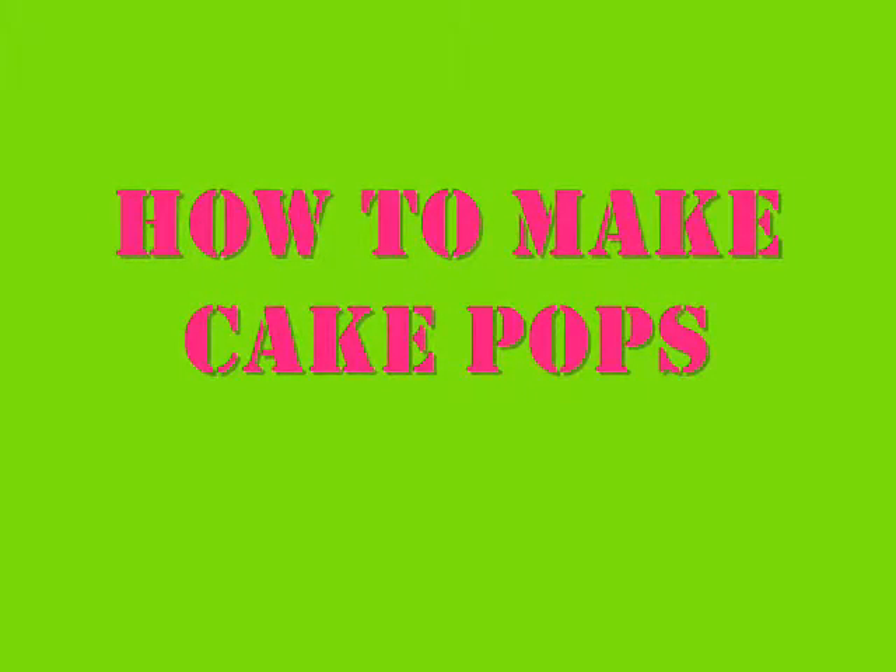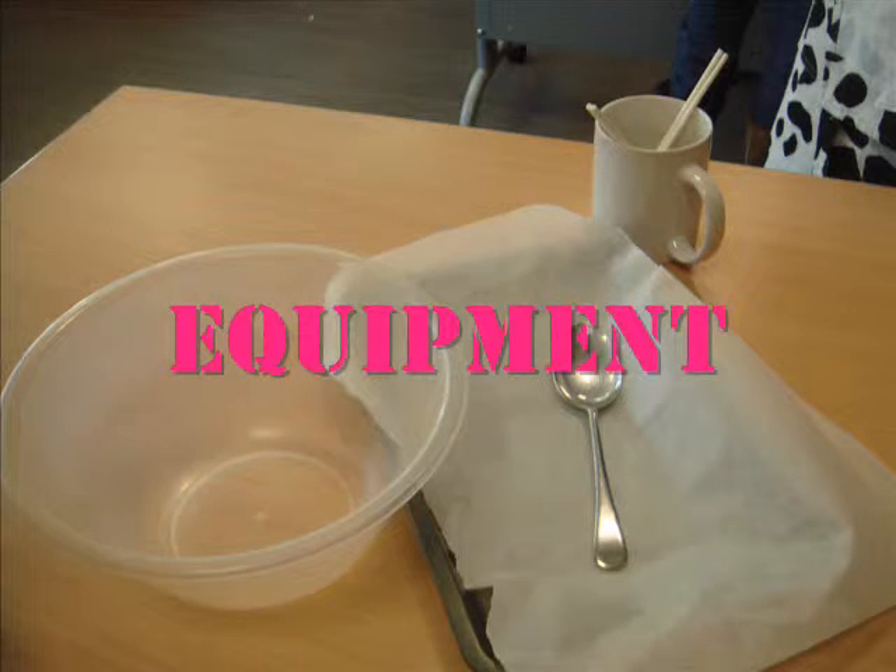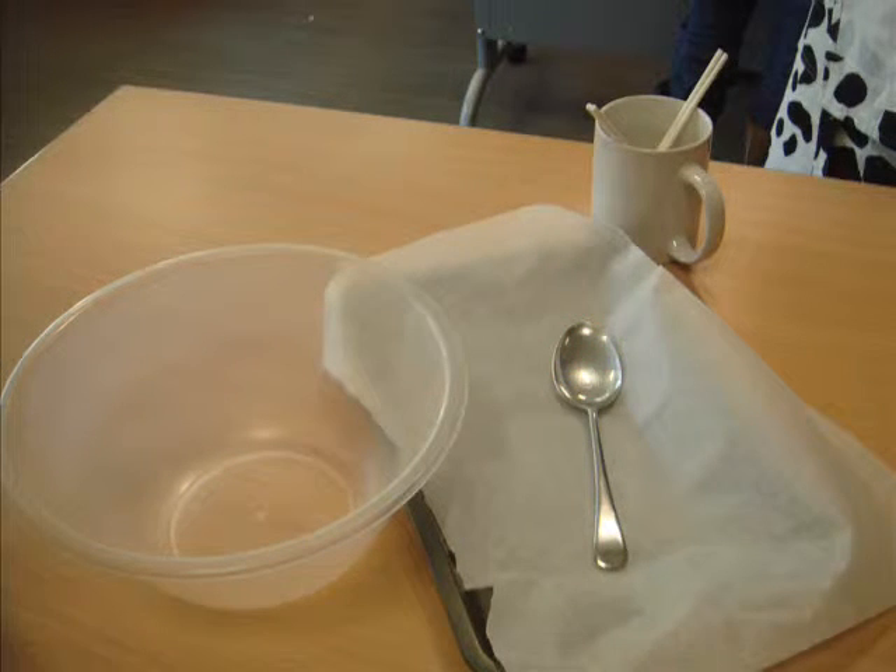Today we are making cake balls. Equipment: you will need one mixing bowl, one tablespoon, a sheet of greaseproof paper, one baking tray, twelve lollipop sticks, and a mug.